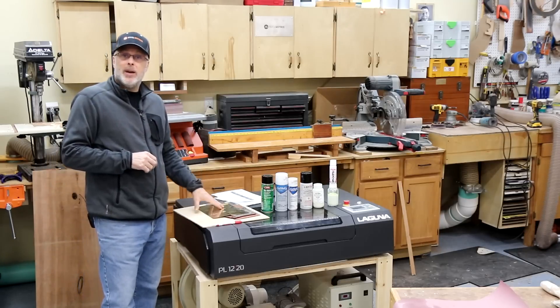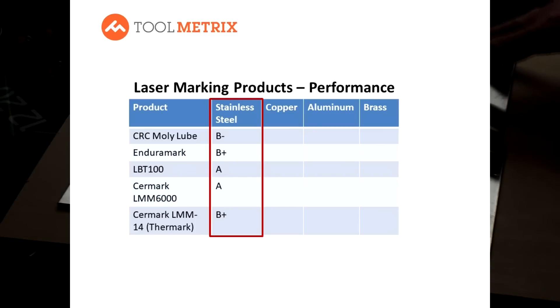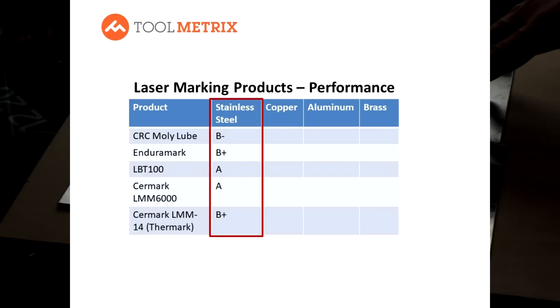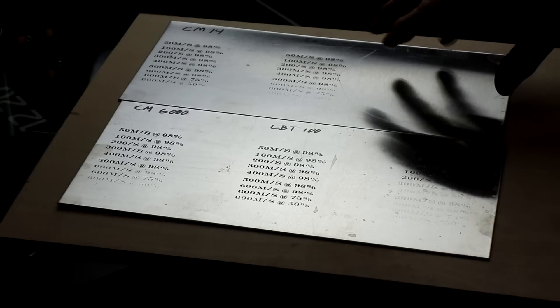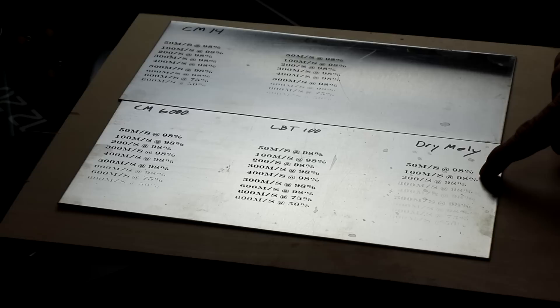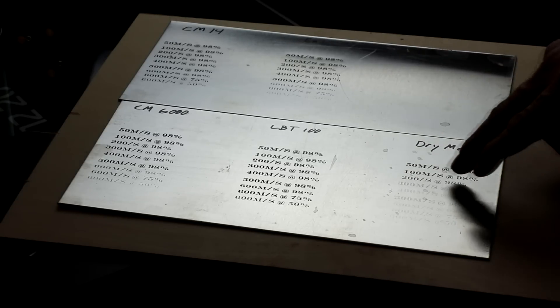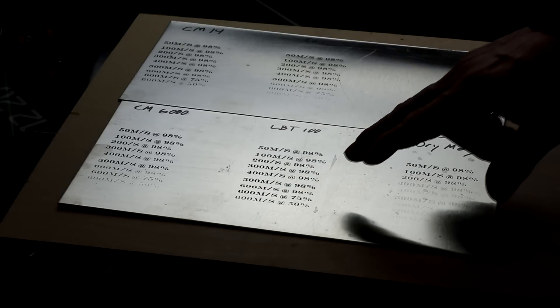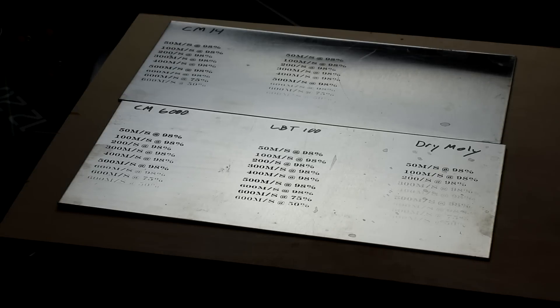On stainless steel, all the products marked reasonably well. The main variability was in how dark the marking was. The standouts were Surmark 6000 and LBT 100. Surmark 14 and EnduraMark marked crisp and clean but a little lighter than those two. Dry Moly marked okay only at very slow laser speeds. For laser speed, LBT was number one and both Surmark products also did reasonably well.